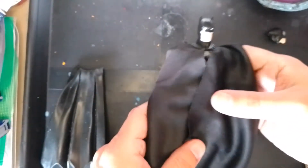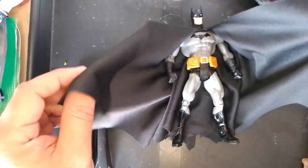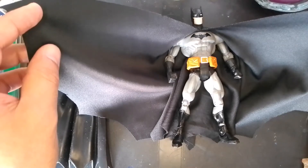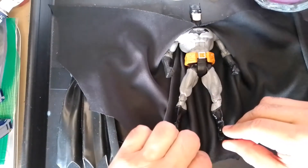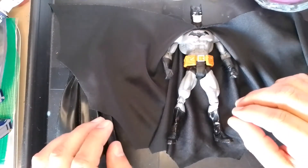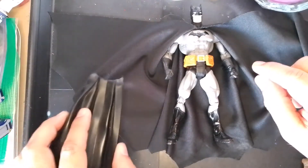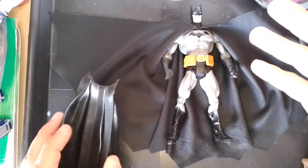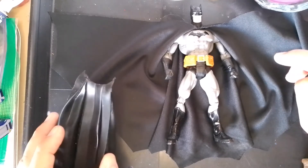When I do my custom Batmans, I try to make the capes pretty big and large — not just long, but wide from the back as well. In future videos I'll show you how I make my templates and do the shaping of the cape for Batman.